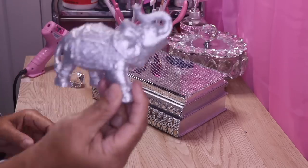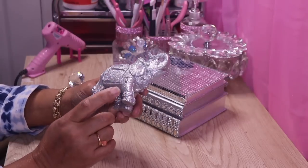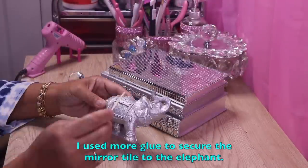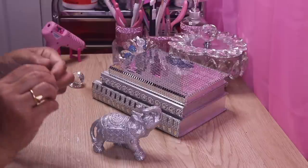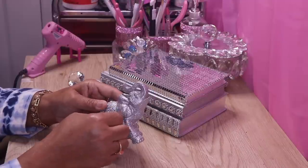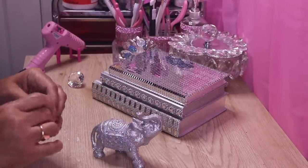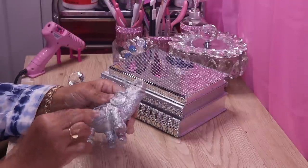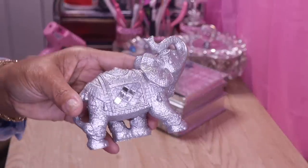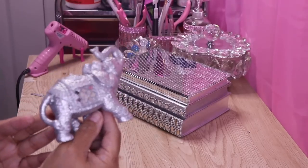Now we have our elephant. I'm going to put some mirror tiles on here — I already put it on this side. I'll just peel off one individual square and put it in place. I'll keep adding the mirrors until that side is done. Okay, I'm done adding the mirror tile.